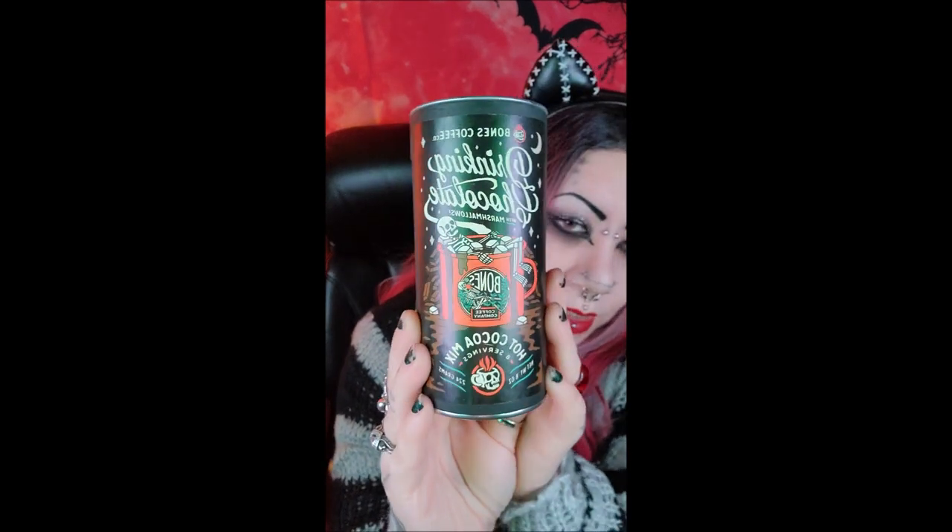I think that's all I have to try. I also got this drinking chocolate for Josh — I did open this and taste it. It has little marshmallows and also chunks of chocolate in it, and it tastes like straight chocolate. It's very, very strong chocolate flavor.